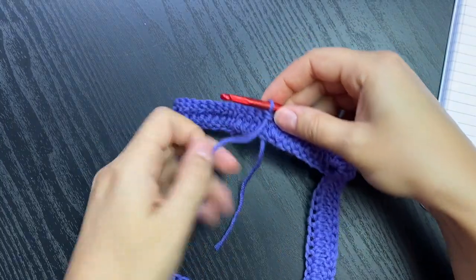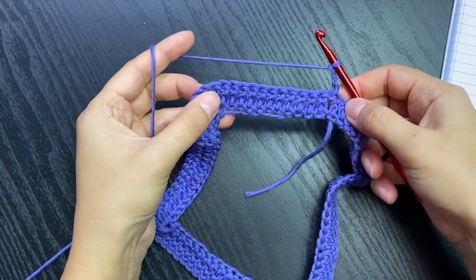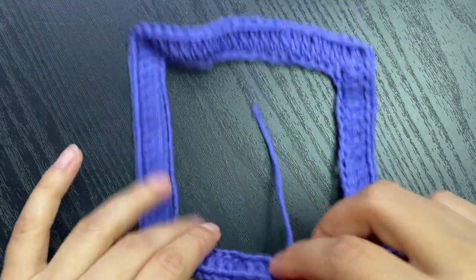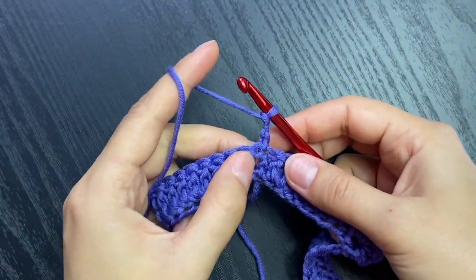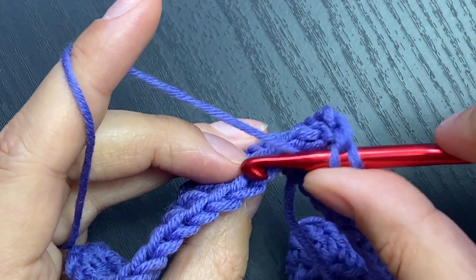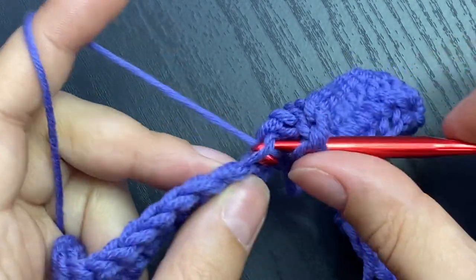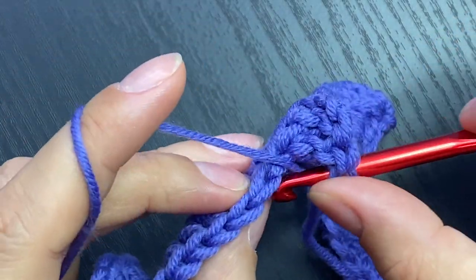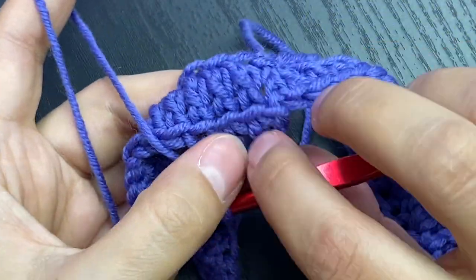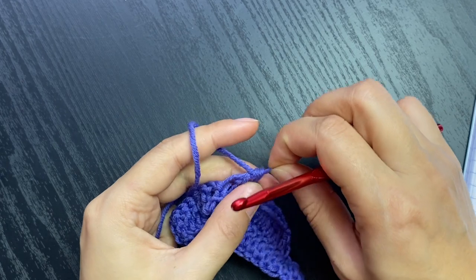Here it's going to be very easy. We are going to chain three and put one double crochet in each stitch until we reach the corner. Since this is going to be my right side of the garment, I am going to work only into the front loops. You see this V - you're going to work only into the front loop right here. When you turn it around, your back loops create this neat line.